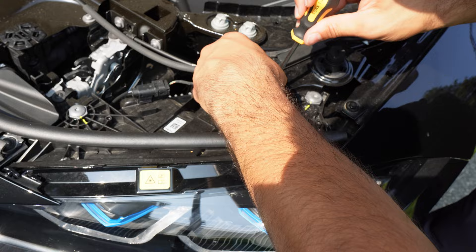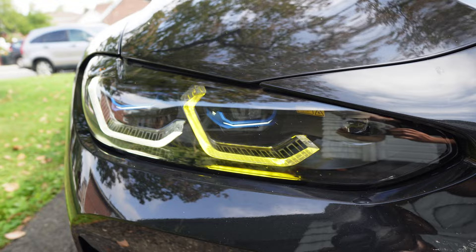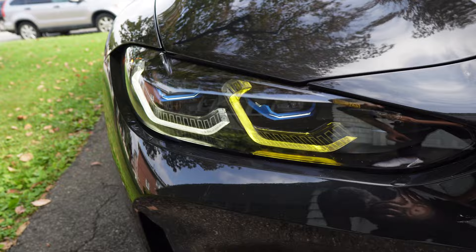As you guys saw from those clips, I finished installing the yellow DRLs on the inner rings. I didn't do the outside yet. I did film the driver's side on camera, but then I went ahead and did the passenger side off camera. You can see over here we now have the yellow DRL, and this one is still white. It does look really good — obviously it's going to look a lot better at night, but it still looks cool during the day. Now we're going to get to installing the other side, which is going to be a little more involved.